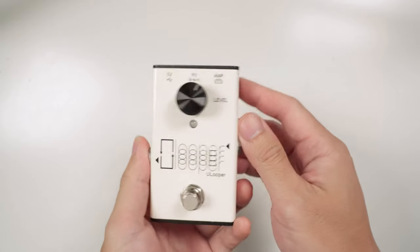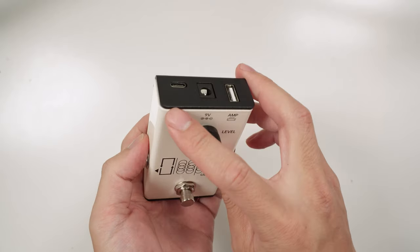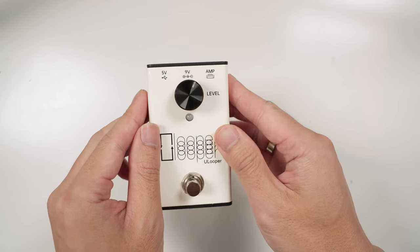Let's take a look at the U-Looper's design and connections. The U-Looper has a very minimalistic design. You can power it via the USB-C port using any standard 5V 1A power source. Alternatively, you can use a standard 9V DC power supply too.